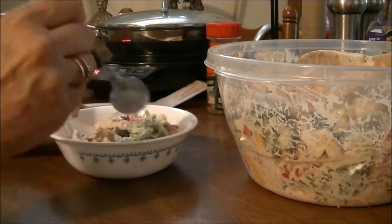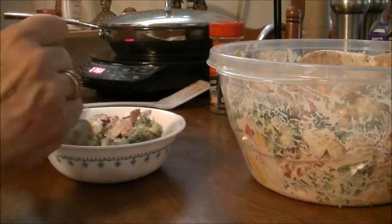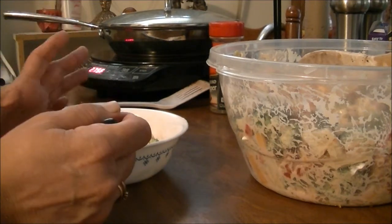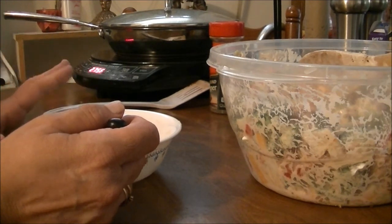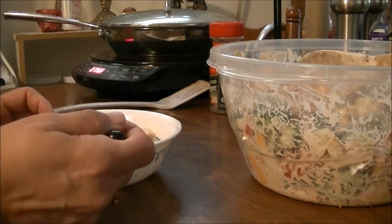I think I might put some more balsamic vinegar in it — three tablespoons. I'm going to put another tablespoon in here. This is so good. I love this salad. And I also like it with sunflower seeds on it. It's really good with that, too.